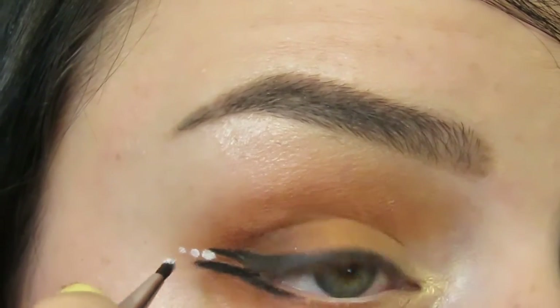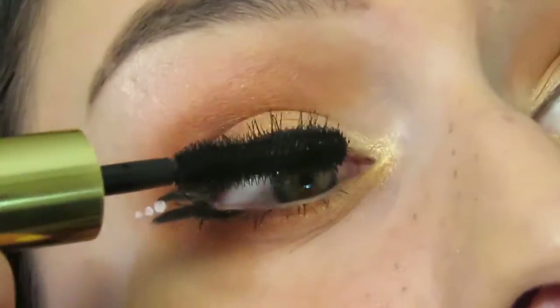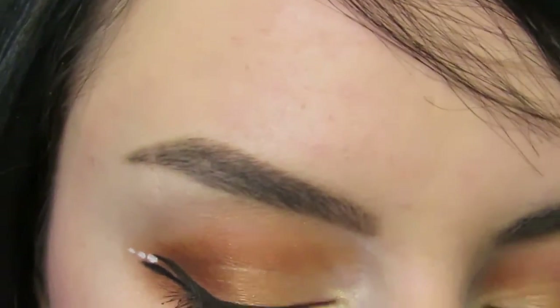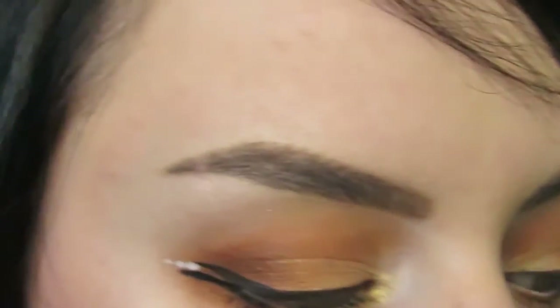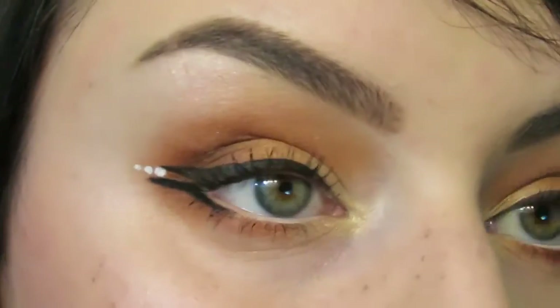It'll almost look like I have little diamonds — some nice detail. I'm going to finish the look using the Buxom lash mascara. My last step to accent the white dots: I'm taking a bit of Inglot's Duraline, which is a waterproof mixing agent, and mixing it with one of Inglot's pigments — this really beautiful shimmery champagne. I'm going to apply just a little bit of that over the white liner. That is how I achieved this look. I hope you enjoyed — don't forget to comment, like, and subscribe. I'll see you in my next video.